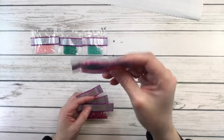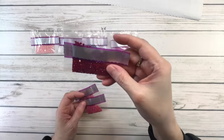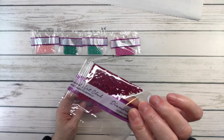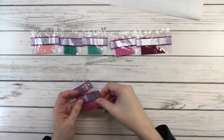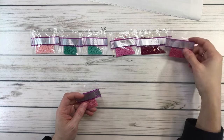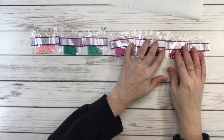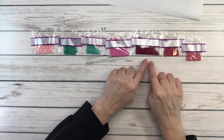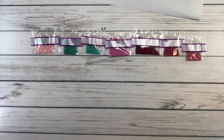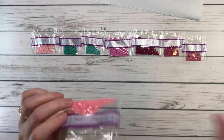3608 is plum very light; 3685 is mauve very dark; 3687 is mauve; 3688 is mauve medium — very pretty colors, absolutely gorgeous, love these three. 3708 is melon light.